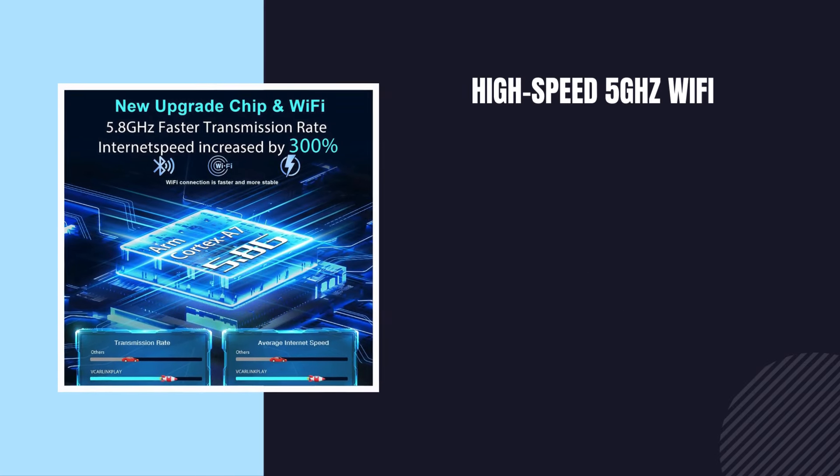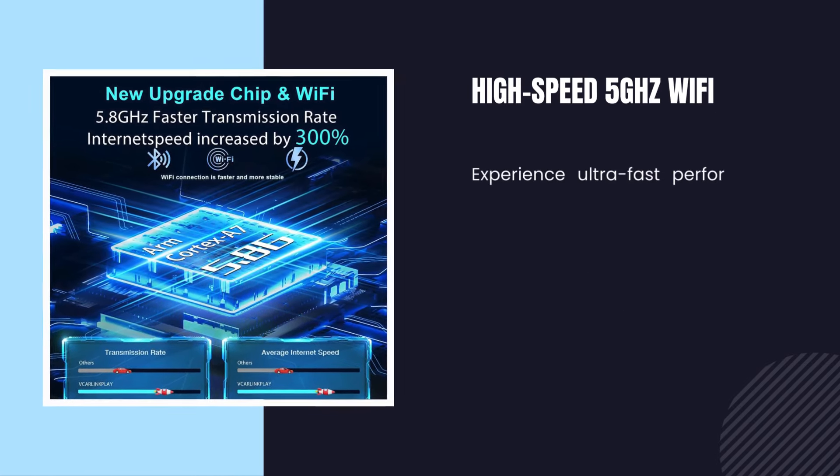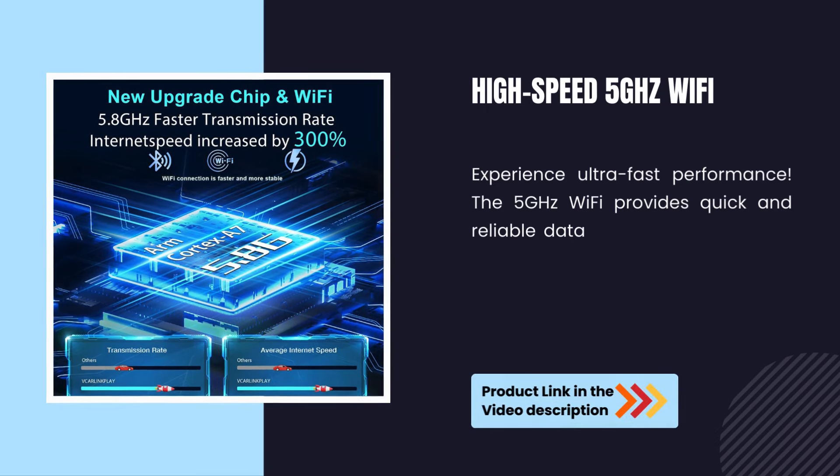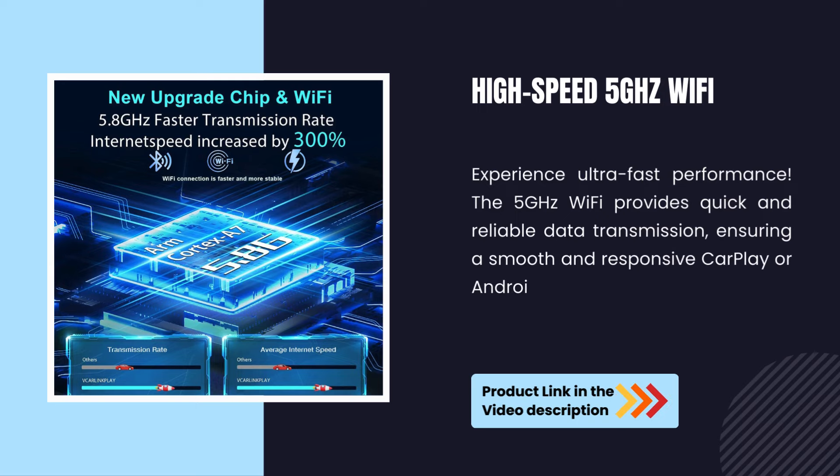High-speed 5 GHz Wi-Fi. Experience ultra-fast performance — the 5 GHz Wi-Fi provides quick and reliable data transmission, ensuring a smooth and responsive CarPlay or Android Auto experience.